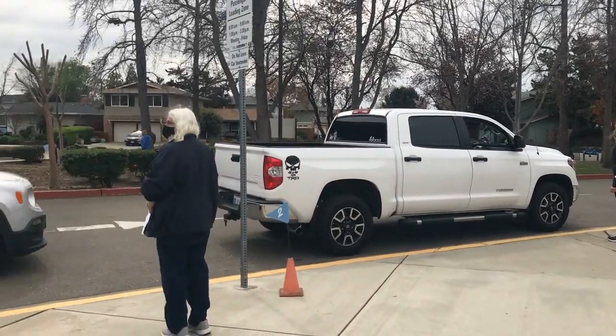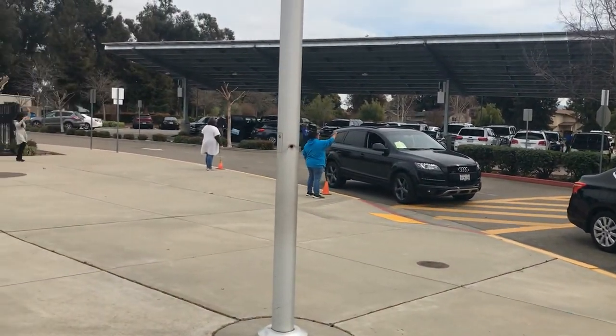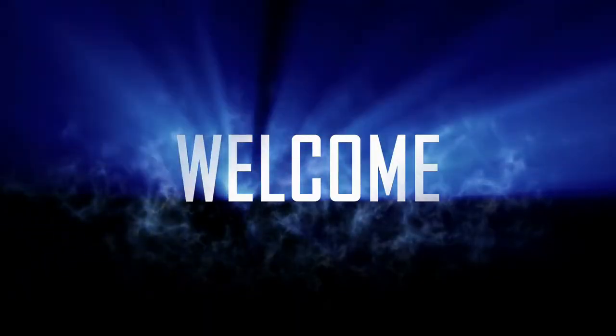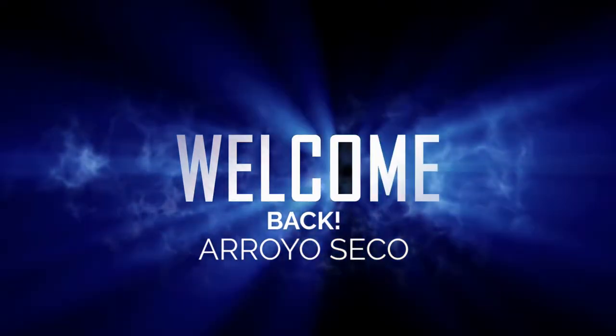We are looking forward to welcoming your students safely back onto campus. Thank you so much for your cooperation in ensuring that our new procedures and protocols will be a piece of cake. Welcome back, Arroyo Seco.